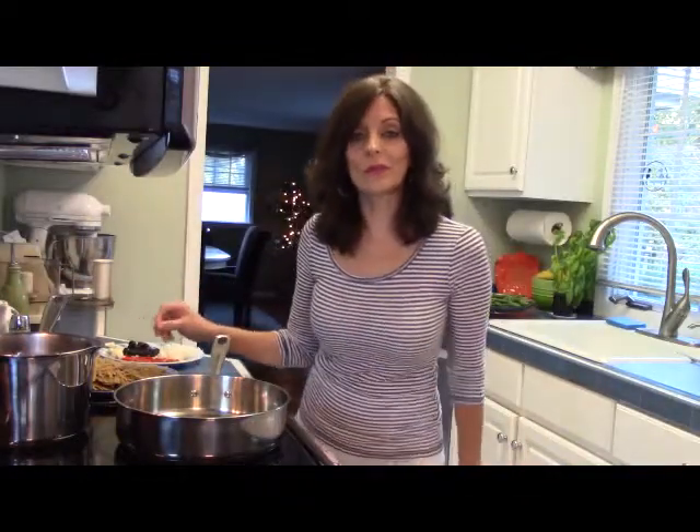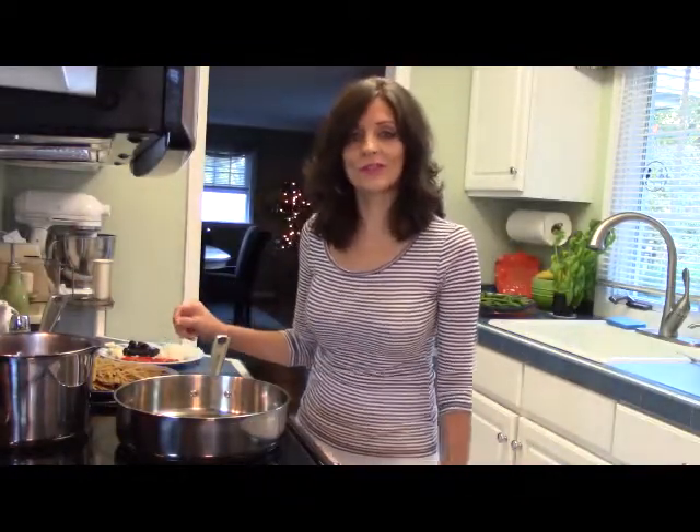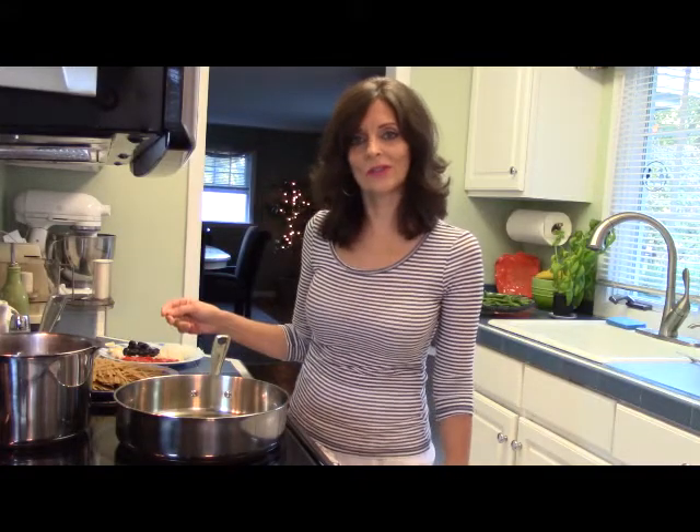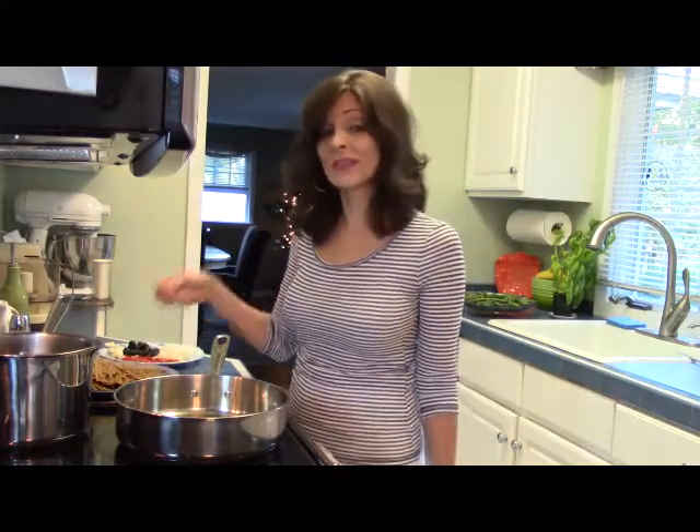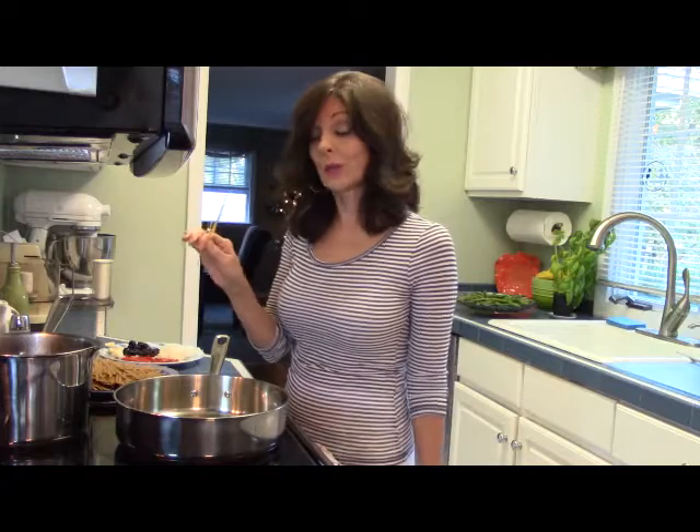I'm making a roasted red pepper sauce for pasta tonight, so I want to show you how that's done. First thing I'm doing is boiling my water for the pasta. I'm using brown rice pasta — it's gluten-free and it's really pretty good.